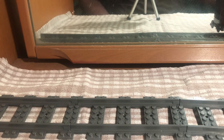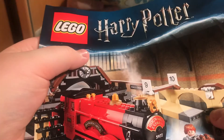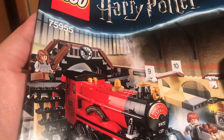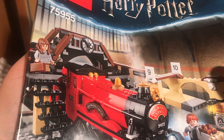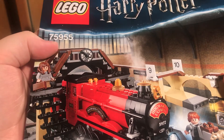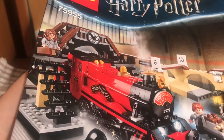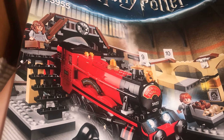Hey guys, Chamber Online here and welcome back to the channel. Today we are reviewing LEGO set 75955 from the LEGO Harry Potter range. This set was $74.99 off LEGO.com, you get 801 pieces, and it's officially for ages eight to fourteen.